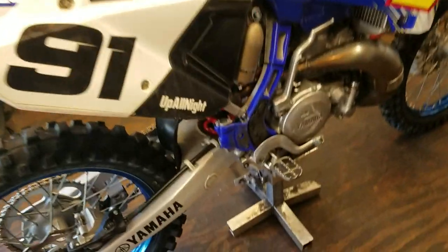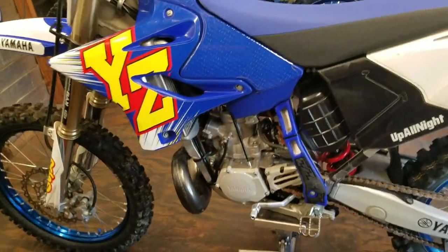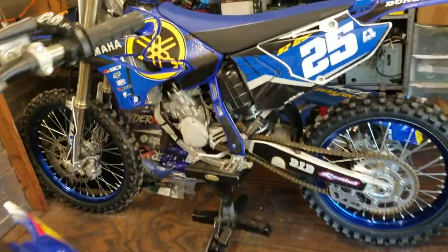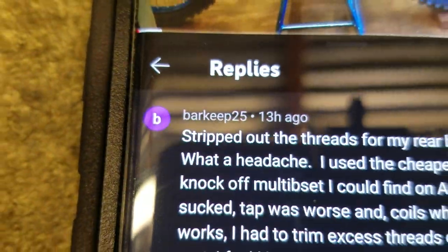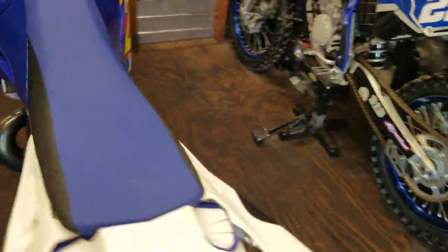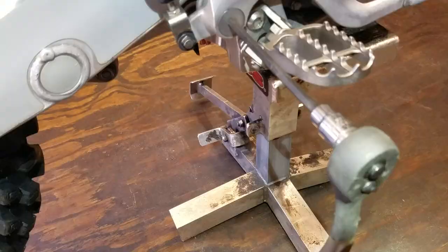Welcome back to the shop. Do you have a stripped rear brake lever? This bolt right here on your YZ250 or YZ125 aluminum frame bike. In the comment section, Barkeep25, after watching my sub-frame strip bolt repair video, he asked me about the rear brake lever and if there was a fix for that. Well, mine's stripped out too and I do have a fix, so let me show you.